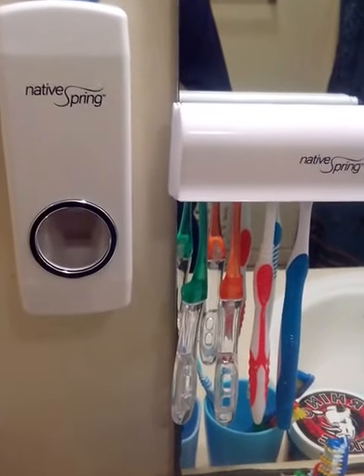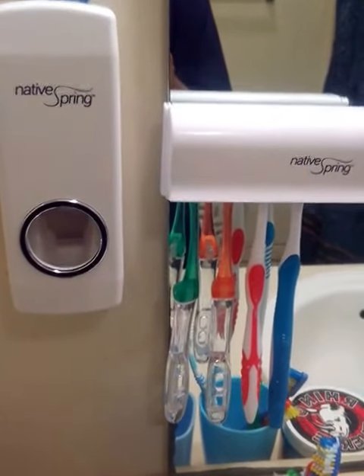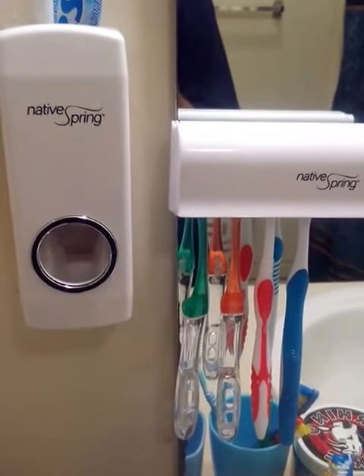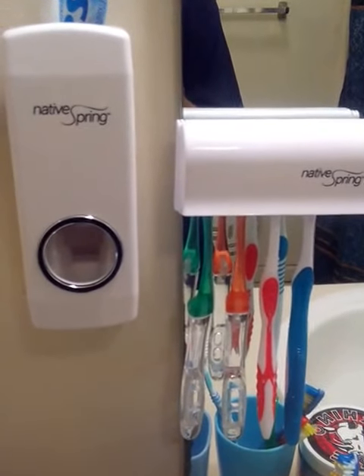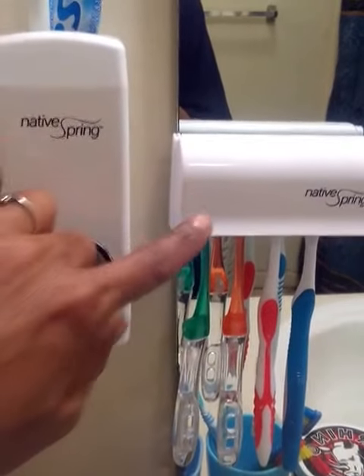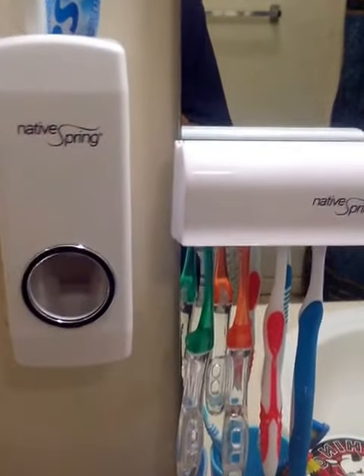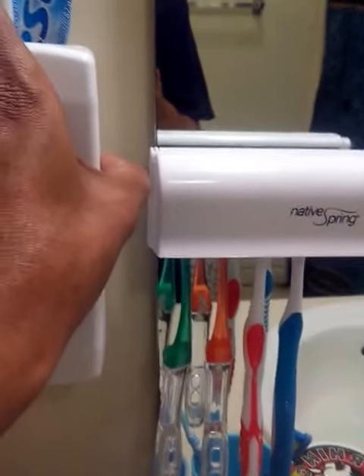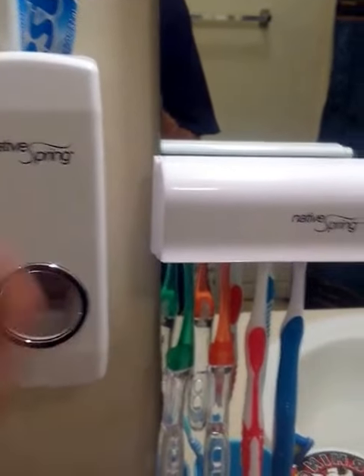Today I'm reviewing the Native Springs toothbrush dispenser and toothbrush holder — a really nice product you can find on Amazon. I received mine in return for my honest review. It comes with both the toothpaste dispenser and the toothbrush holder, and the adhesive that holds it in place is very sturdy and holds really well.